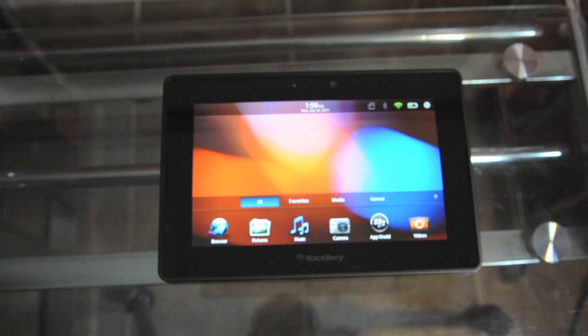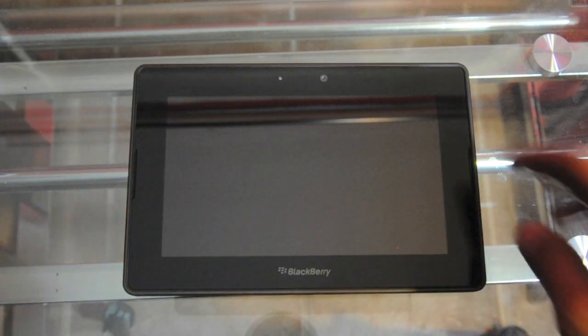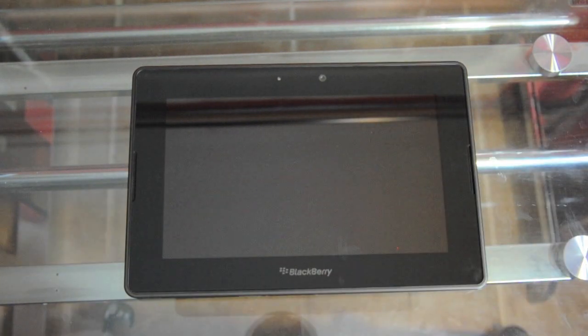Look forward to our video review soon. Now let me give you guys a quick hardware tour. At the top we have the ambient light sensor and the 3-megapixel front-facing camera, which can do 1080p HD video recording. The PlayBook has a 7-inch capacitive touchscreen with a pixel density of 1024 by 600 — it has an HD ratio. On either side we have the speaker grills, which seem to be flushed in, giving it a minimalistic look.